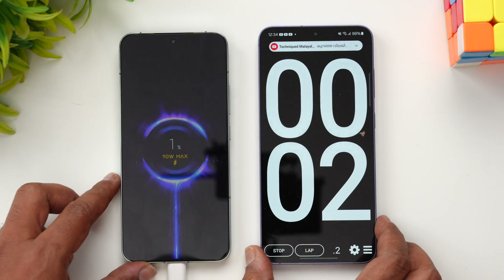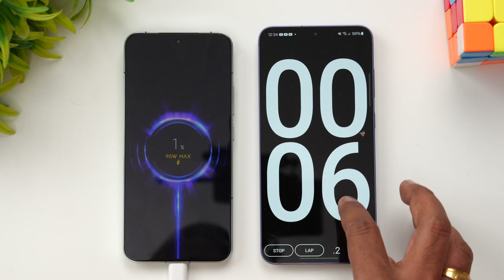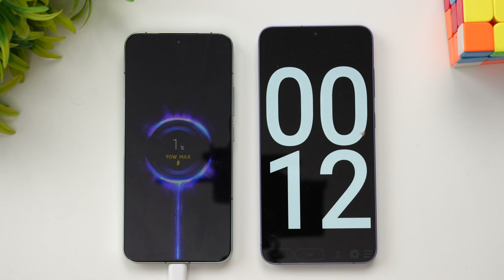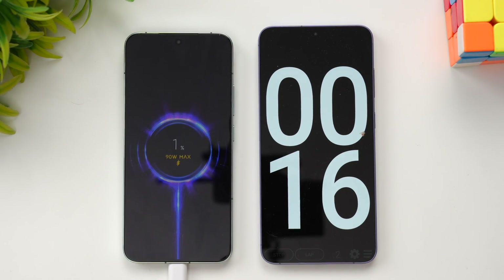Now you can see 90 watt max is mentioned here. Let's start the timer. Boost charging is available as an option and we have enabled that, so 90 watt maximum is confirmed. Let's come back at around five minutes of charging.